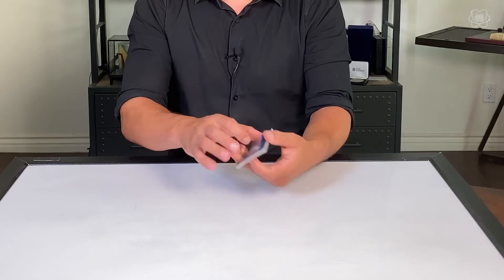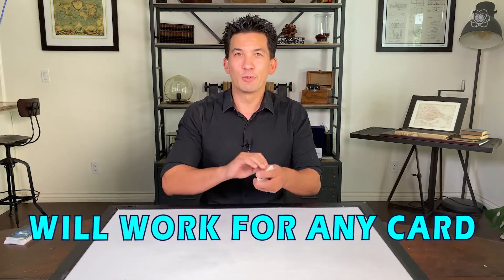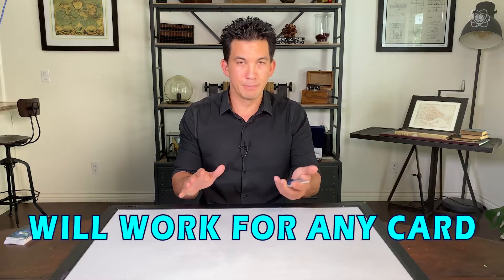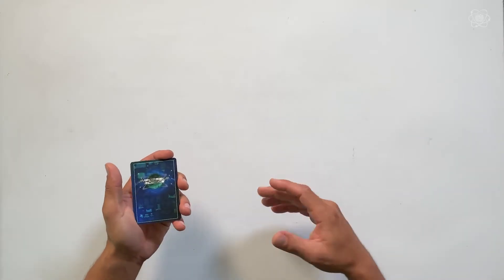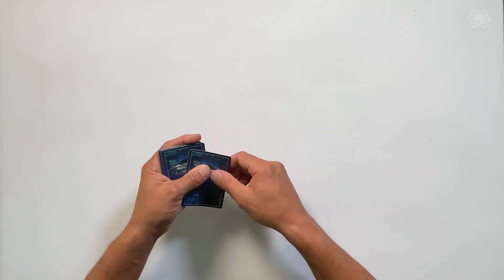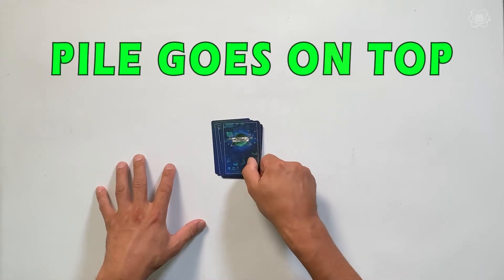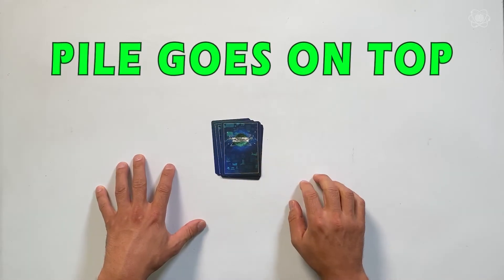Now, close the fan, and here comes the magic part. All you have to do is remember your card. Your card could be a completely different card — it does not have to be the nine of hearts. It will work for any card, which is why this is so amazing. Now, all you have to do is spell your card. My card was nine, so I'm going to spell out the word nine — N-I-N-E — one card on top of each other. And when you're done spelling that card out, take the rest of the pile and place it directly on top of those cards on the table.